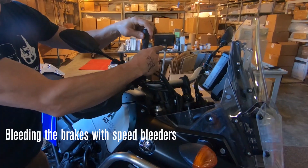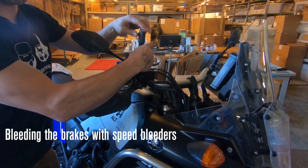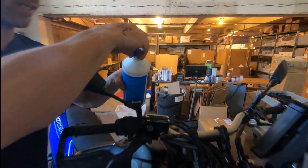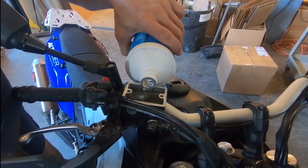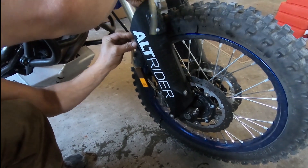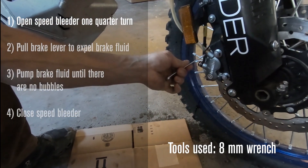Now that we're going to bleed the system as normal, we'll open up our reservoir. Because we have speed bleeders, we don't really need an assistant. We did lose quite a bit of fluid just in swapping those valves out, so I'll go ahead and top this up because I know I'm going to bleed a few cycles through. Make sure the hose is up in the air, then just give it that same quarter turn.